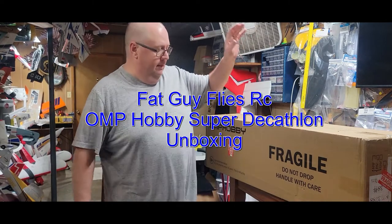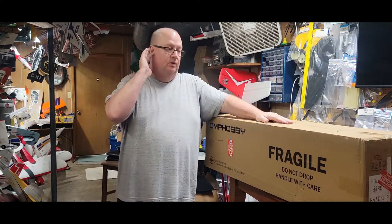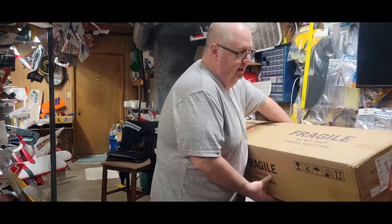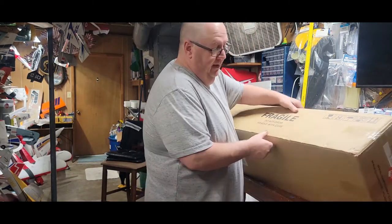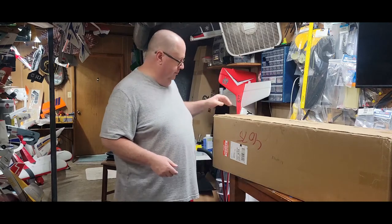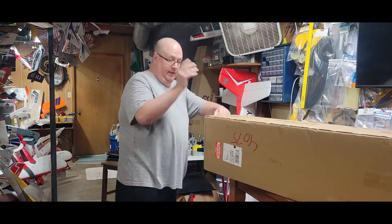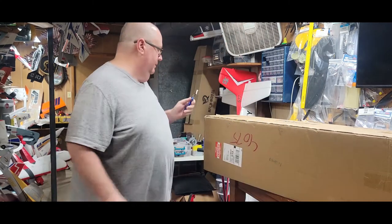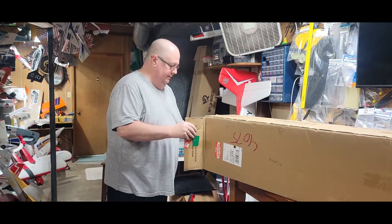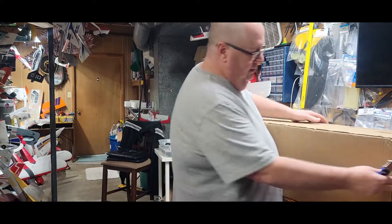Hello, Fat Guy Flies RC here. Going to do an unboxing video for you. This is the OMP Hobby Super Decathlon plug-and-play, the red one. I've been looking for this plane to come out for quite some time. OMP finally got it in the United States, and even though it's Ohio Model Products, they're still from China or the Orient — I'm sorry, I'm not trying to be offensive. It comes from OMP Hobby.